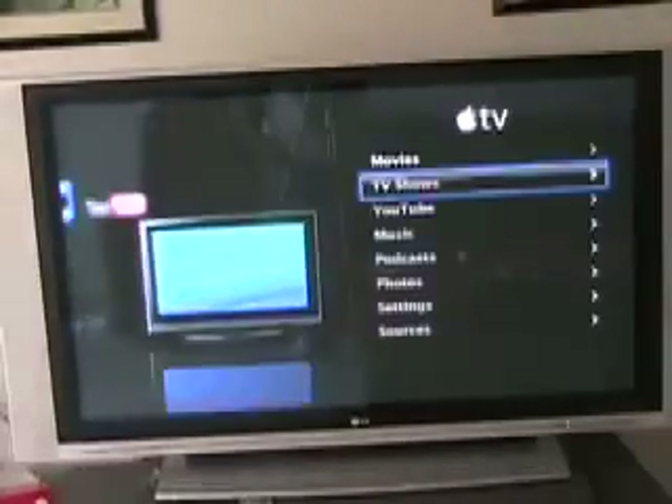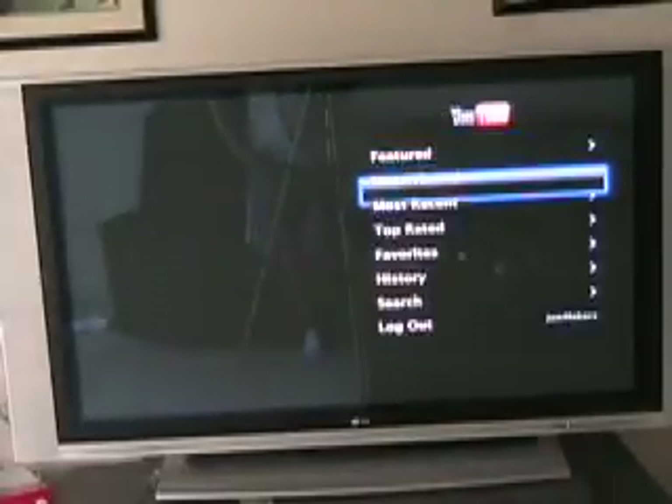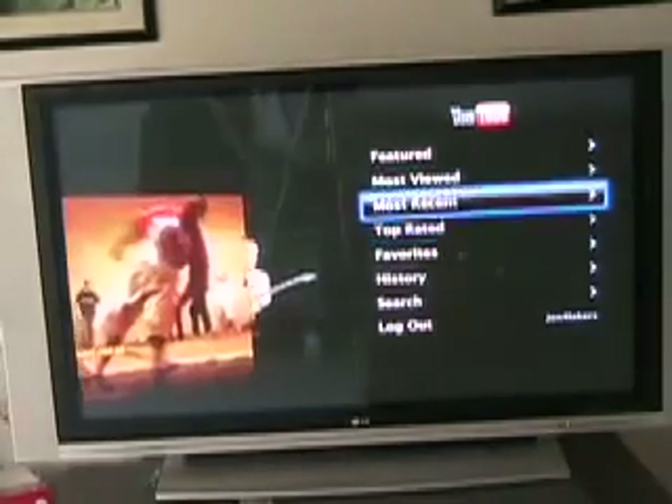Go down here to YouTube — it's one of the new features added with the recent software update. It lets you view YouTube videos just like you can on the iPhone. I'll check out one of them and show you how long it takes to load. Here's the first one that comes up. It takes a minute to buffer. And there it goes, now it's playing — same YouTube quality.